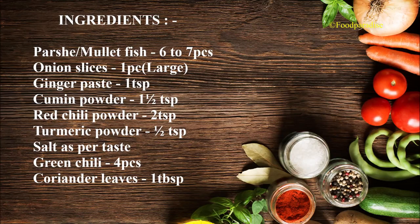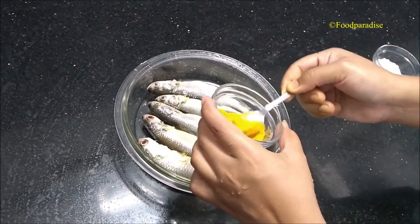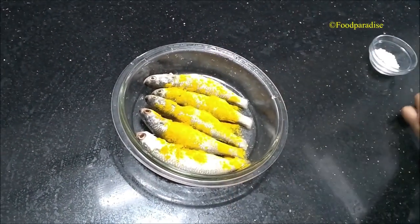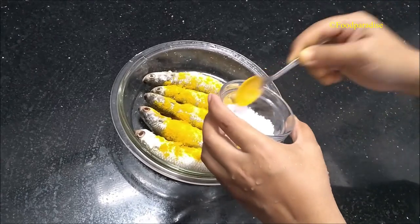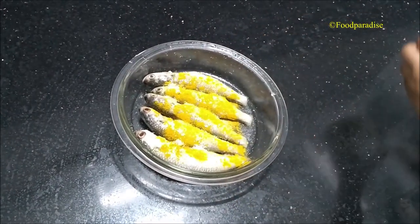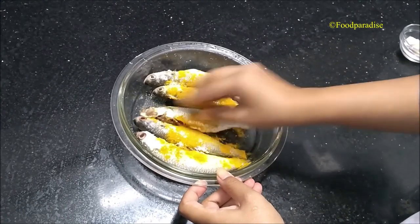Without further talking, let's check out the ingredients. For this recipe I have taken a few pieces of Pasche or mullet fish. Now I am adding one teaspoon of turmeric powder and salt, and gently mix with the fish.